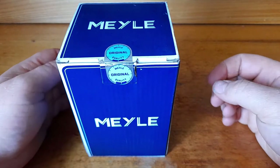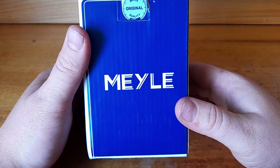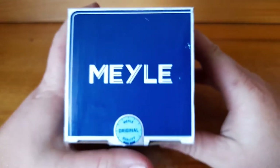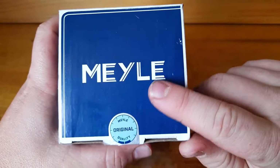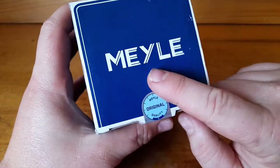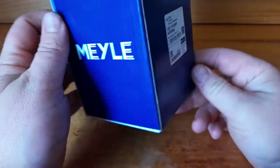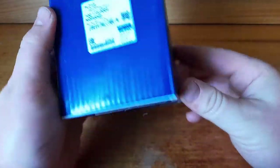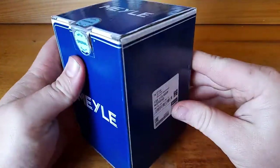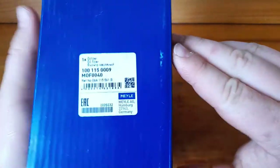Hi guys, welcome back to the Department of Filtration. Today we're going to be looking at this oil filter here. I'm not quite sure how you pronounce it because I've never seen one before — it's a Mahle, or maybe it's just a Mahle, not sure. This is not a common filter off the shelf in Australia. I was just searching around on the internet and found this brand, thought it would be good to have a look at.